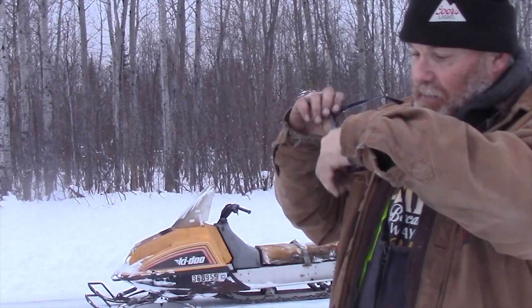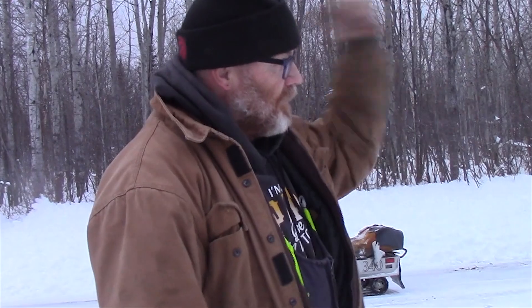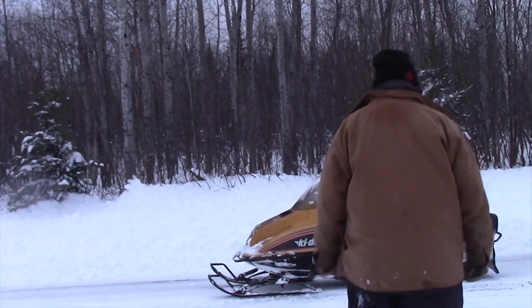I'm going to go up the road and hold her down. I'm going to head down and we're going to see how she runs. That seat's not bolted on so hopefully I stay on. Let's see what we can do.